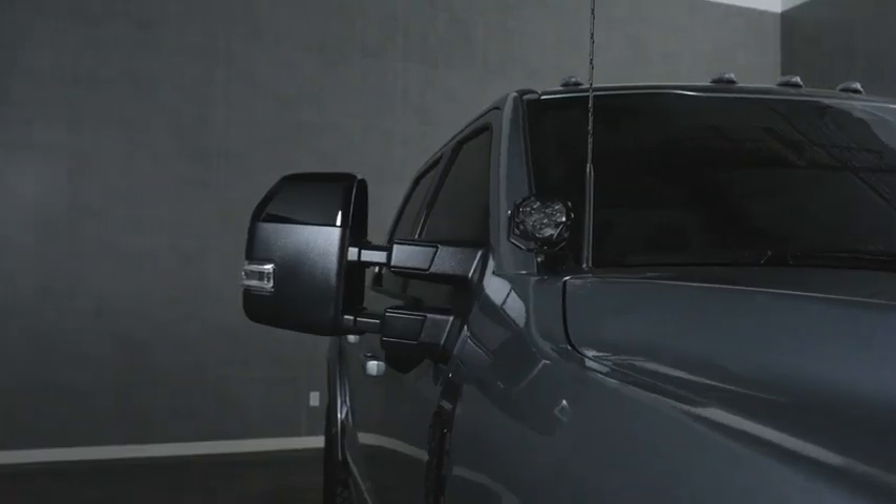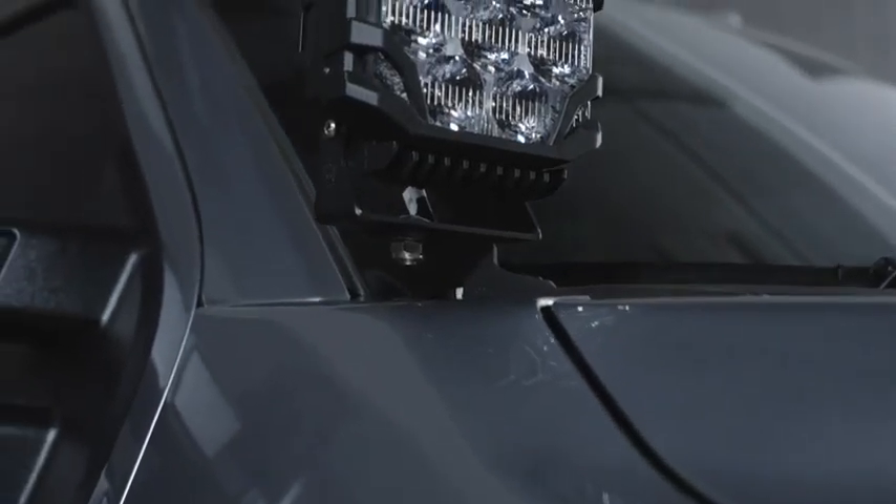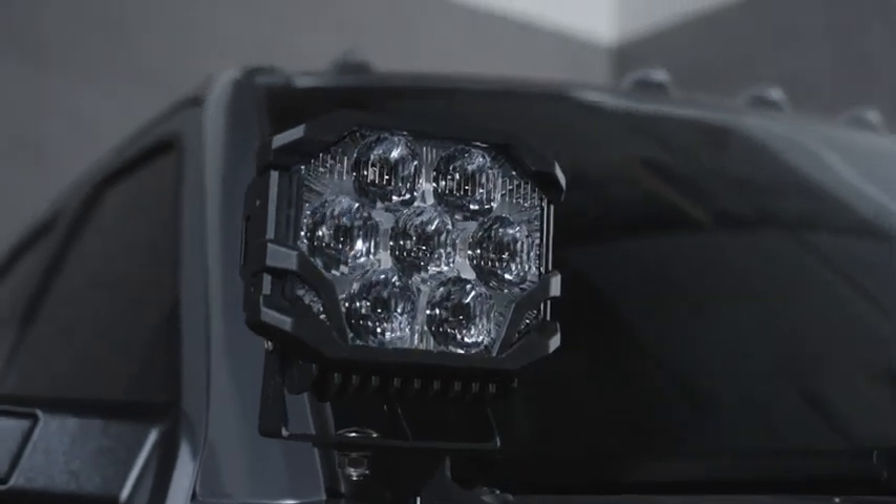Select a set of high-performance off-road Banger LED pods in your choice of beam pattern, paired with the brackets to make installation a breeze, and power it properly with our switched wire harness.